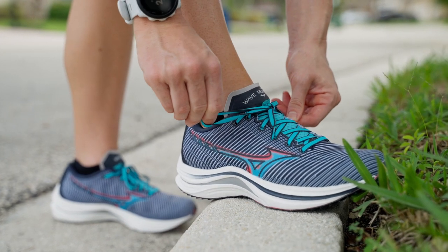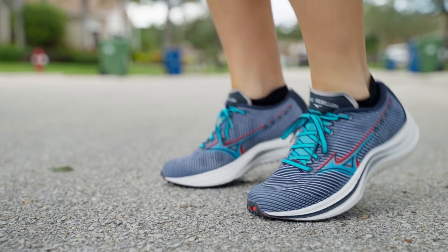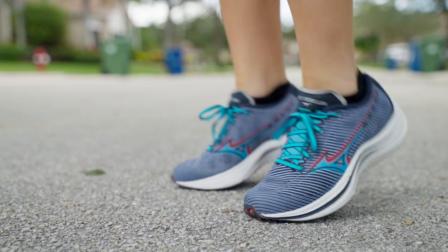The shoe is made with a glass fiber reinforced plate, and it offers responsive cushioning on a stable platform. Fleet Feet reviewers tested the Mizuno Wave Rebellion on long runs, speed days, and gym days. Here's everything you need to know.